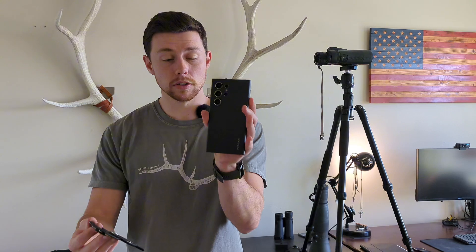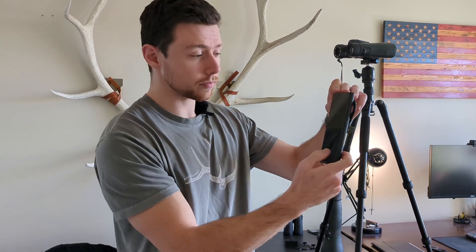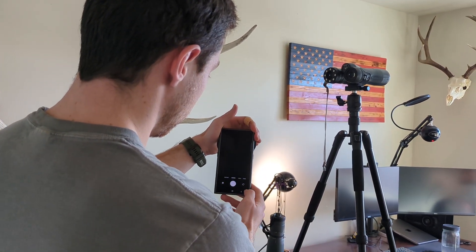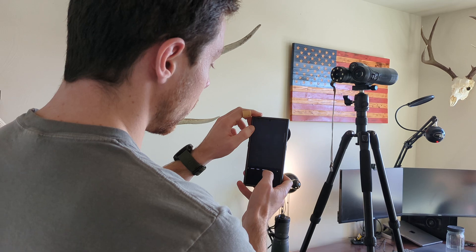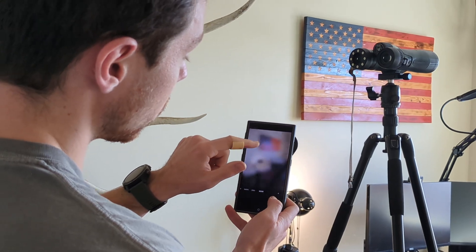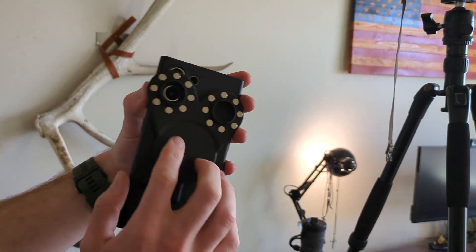So you get your Samsung device, attach your Mountain Mag adapter just like that, and then find the lens that you want to digiscope through. If you open your camera, you can go into pro video mode and this will keep your lenses from switching around on you automatically. So if you hit the more button right here and then go into pro mode, you can select what lens you want to use. Right now we'll use the wide telephoto lens — so that's going to be this lens right here.